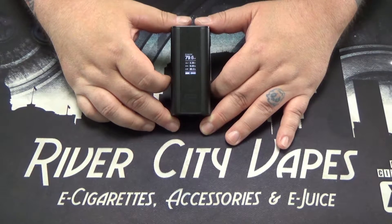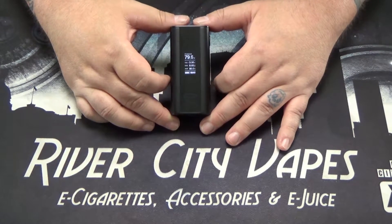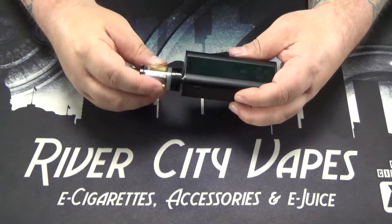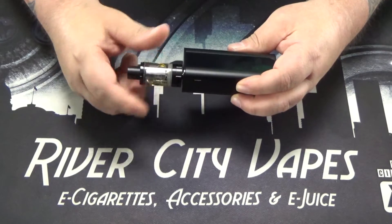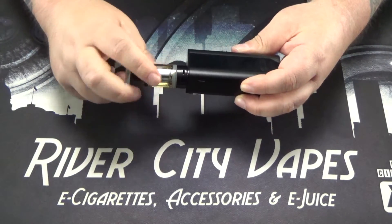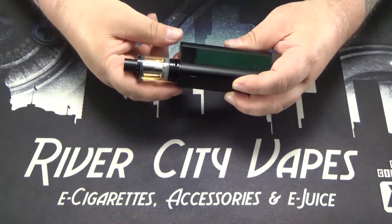To show you a couple of the other extra features, I need to install a tank on this device, so I'm going to install a Cleito tank. For more information on the Aspire Cleito tank, please check out our video on the Cleito — link will be provided below.